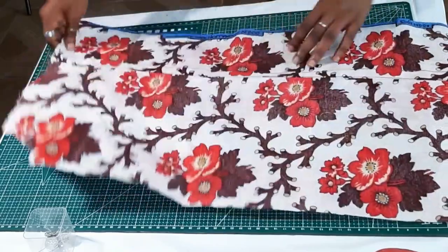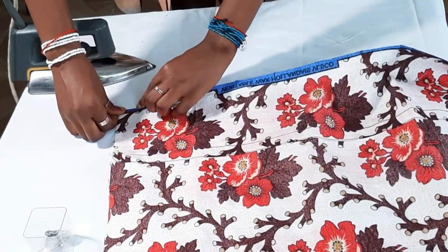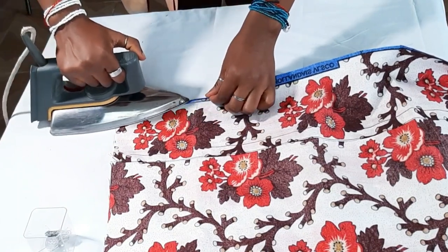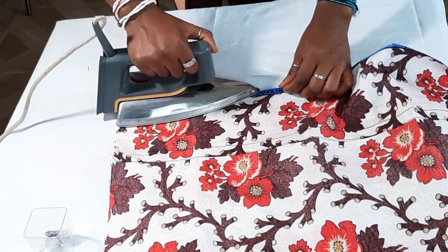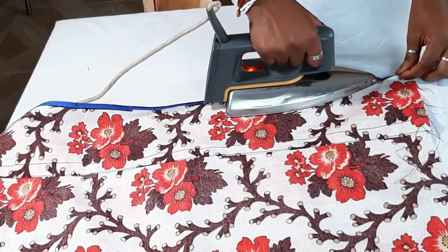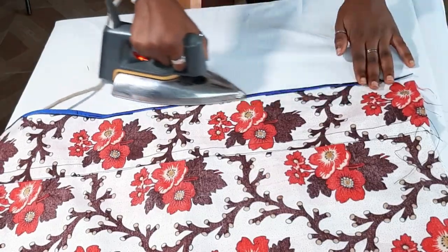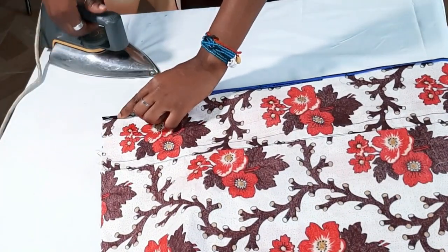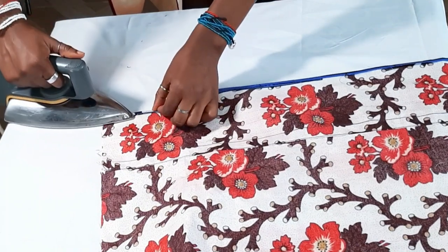The next step is to hem the bottom of the sleeve, so you're going to fold it first using a quarter-inch seam allowance, then fold it again with another quarter-inch seam allowance, then you hem it. Basically you'll be folding the hem twice with a quarter-inch seam allowance on each fold.